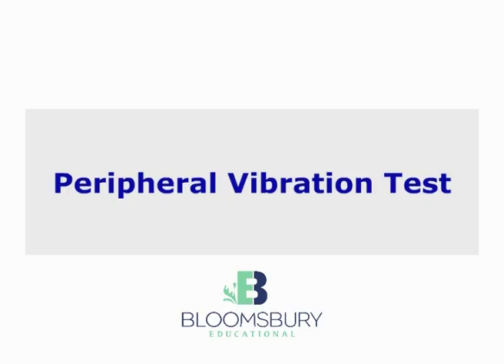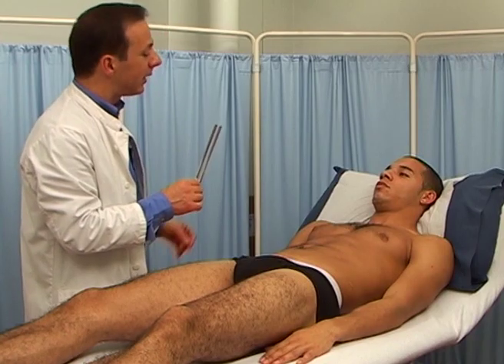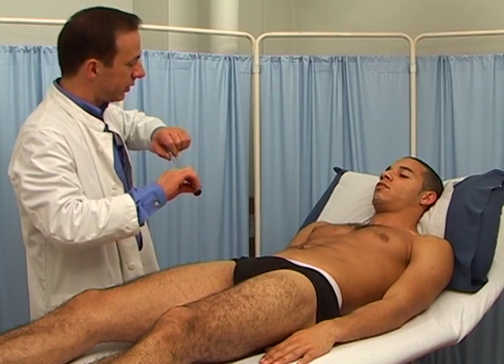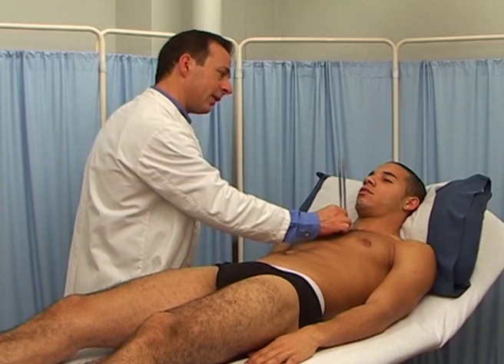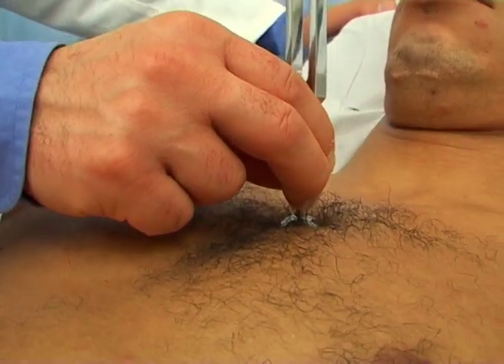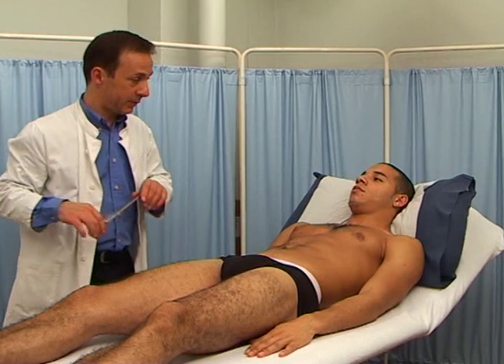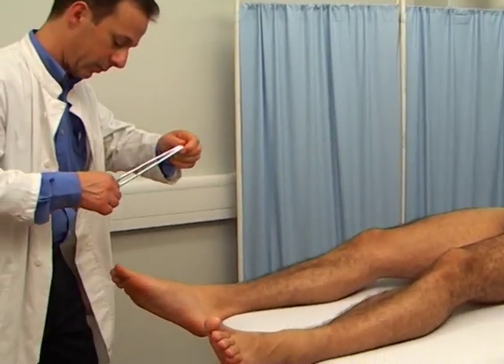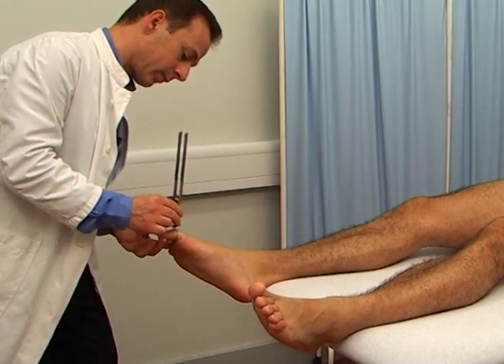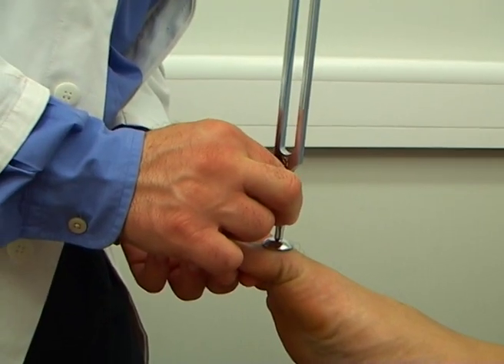Testing should always commence from the most distal parts of the upper and lower limbs. It is advisable to demonstrate first what they should be expected to experience by placing the vibrating tuning fork on the sternum. Strike the tuning fork gently on a firm surface, or pinch the prongs with your fingers to start the vibration. Hold it from just above the base.